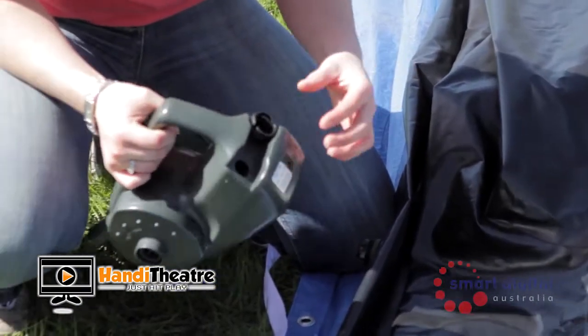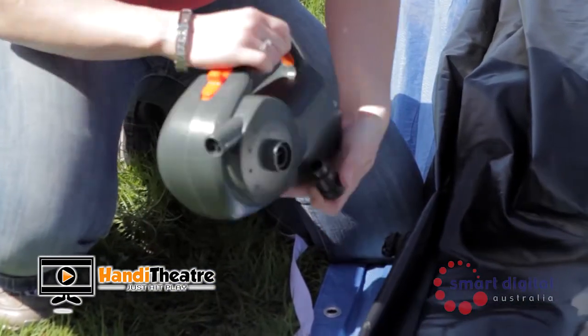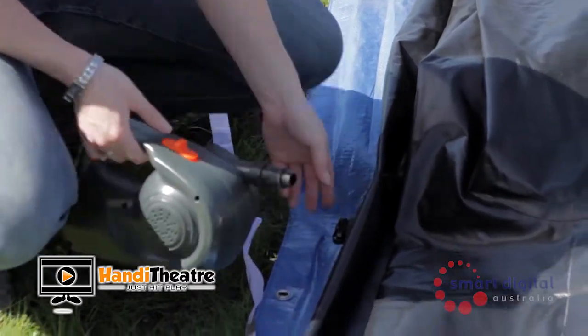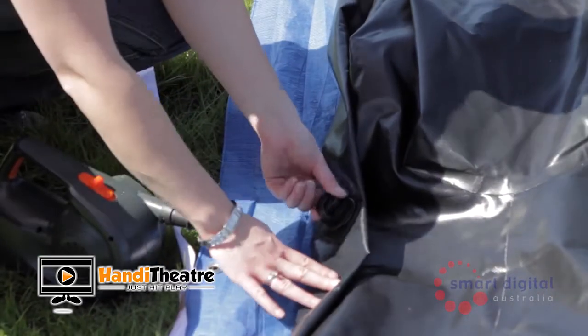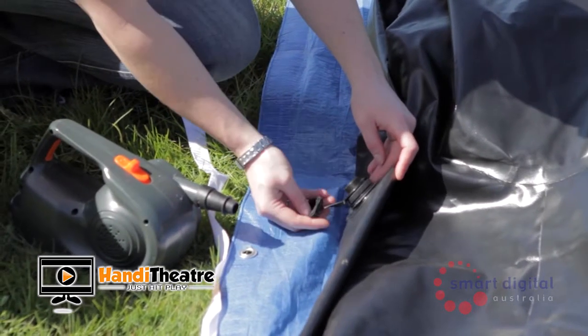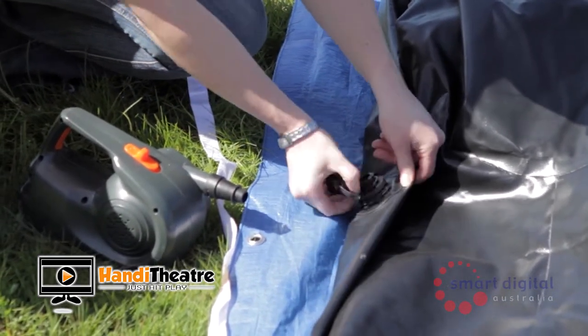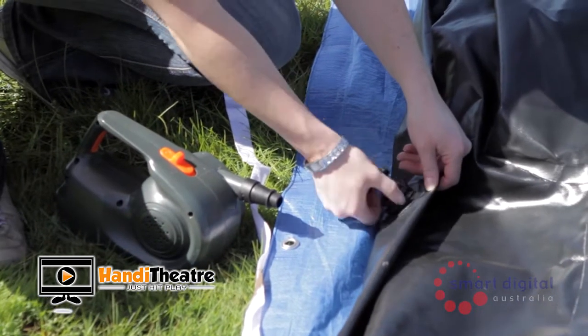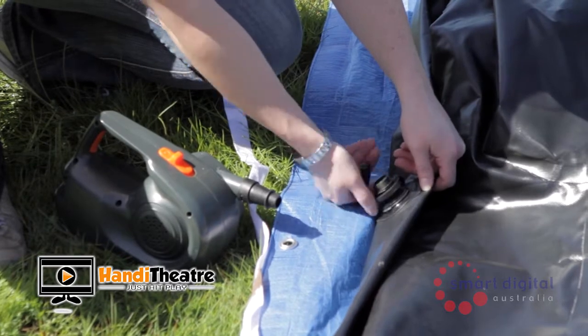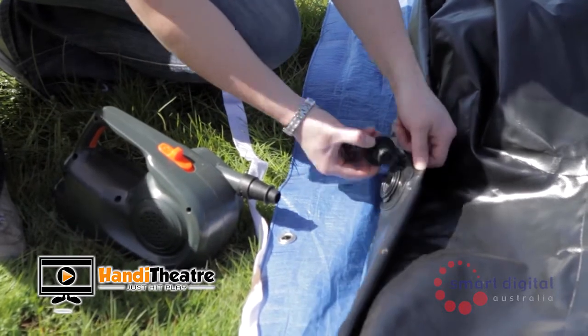Now you're ready to inflate your screen. Please note your screen has two inflation valves, one located on either side of the screen. To inflate the screen, leave one valve completely sealed and the other valve open for the blower. You'll notice on each valve there are two sections: the inner section is a one-way valve and the outer section is the seal. Make sure both sections are removed prior to inflating.